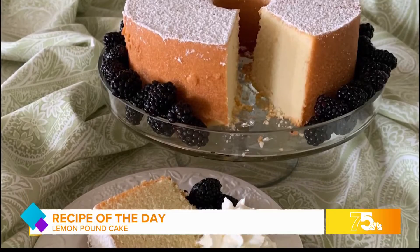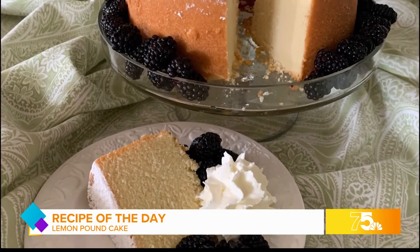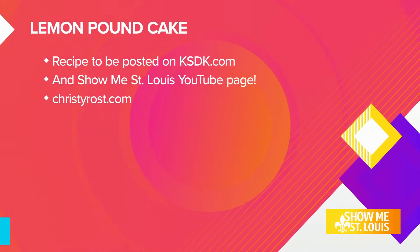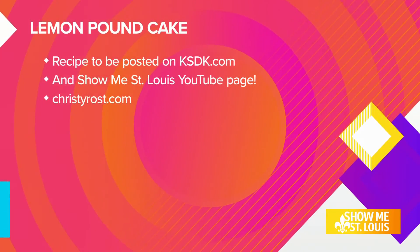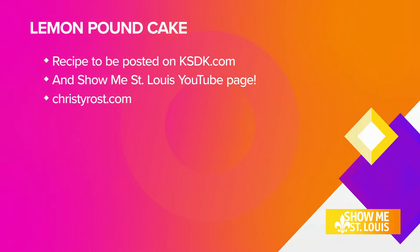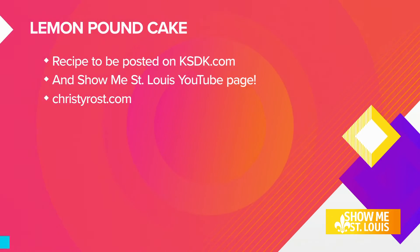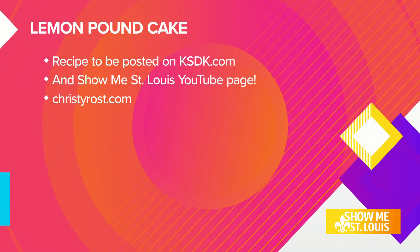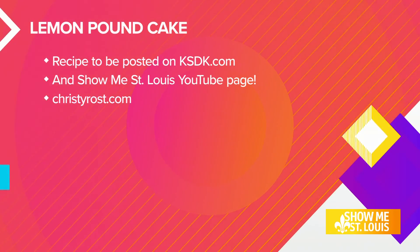For family reunions and summer gatherings, watch eyes light up when you serve this easy but impressive lemon pound cake. Welcome this summer — take care, make some joy. We'll post the full recipe after the show on KSDK.com and on our YouTube channel. For more recipes from Chef Christy, visit ChristyRoss.com.